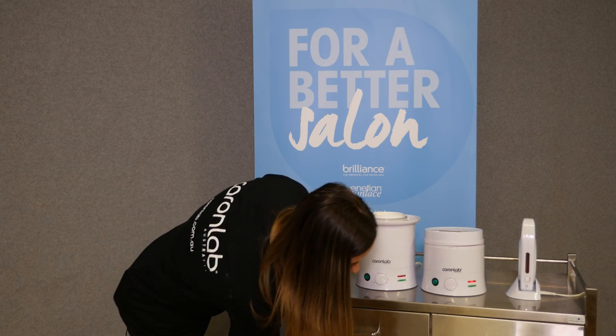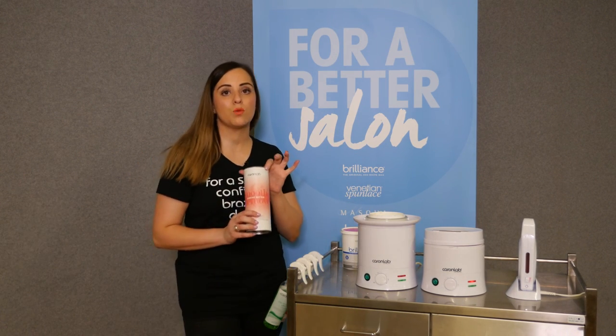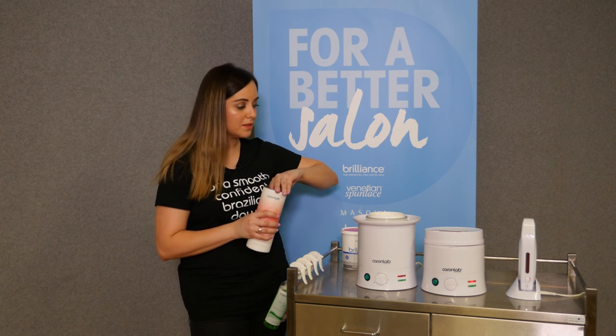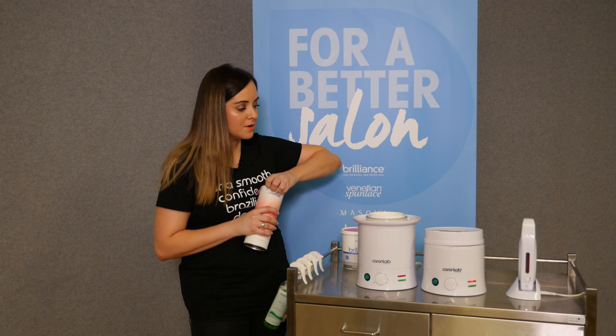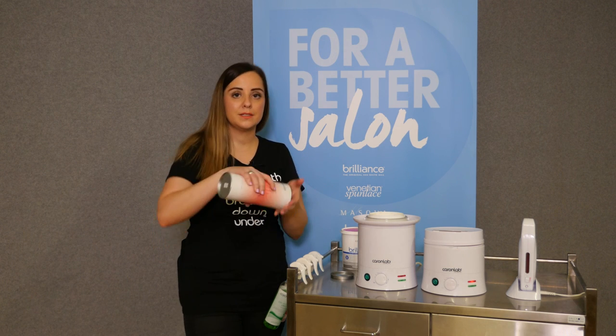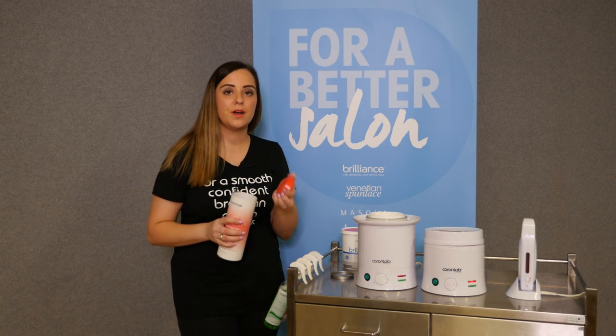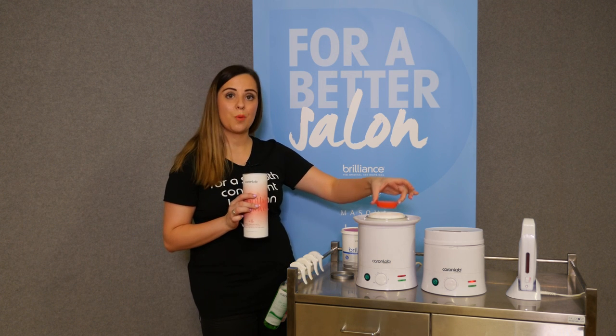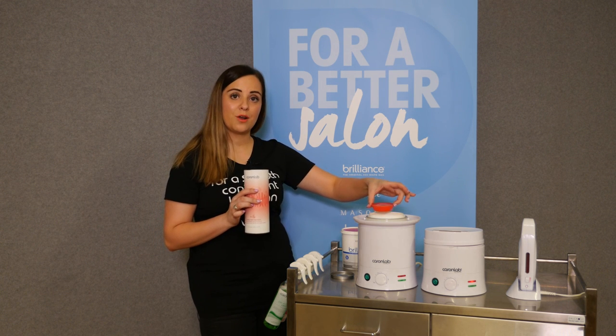If you're not using our Brilliance wax, you might be using one of our hard wax melts. We've made it even easier — in the cylinder, just turn it over, grab one of the melts out, and it's the perfect size to top up after each client. So you've got that option there as well.